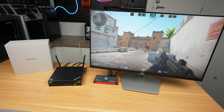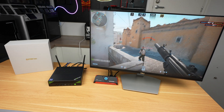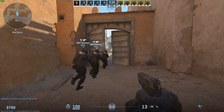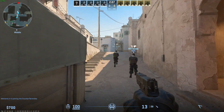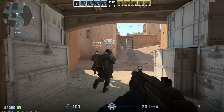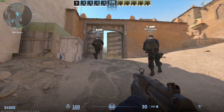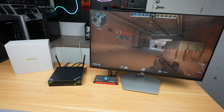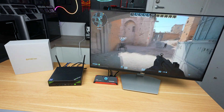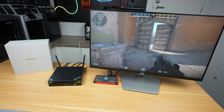I tried running Counter-Strike 2 to test GPU performance. At 1080p with graphics on medium settings we get about 75 FPS — usable, but the GPU is very much the bottleneck. With graphics set to very high, this drops to 30 FPS. So as expected, this isn't the mini PC to get if you're wanting to do gaming.